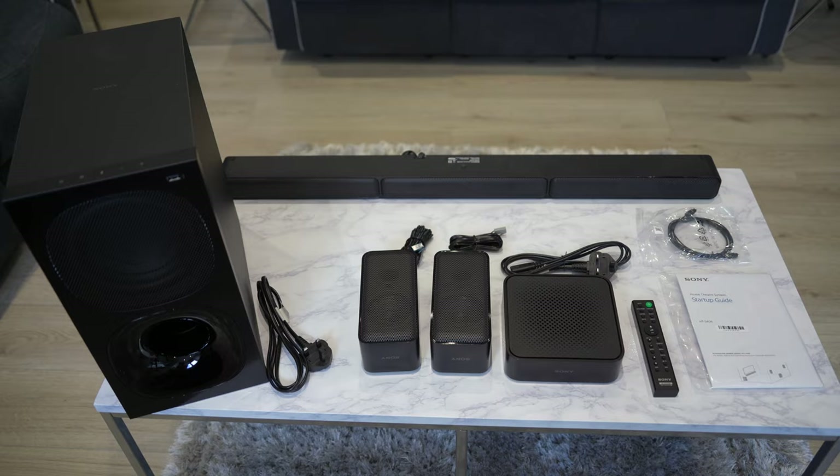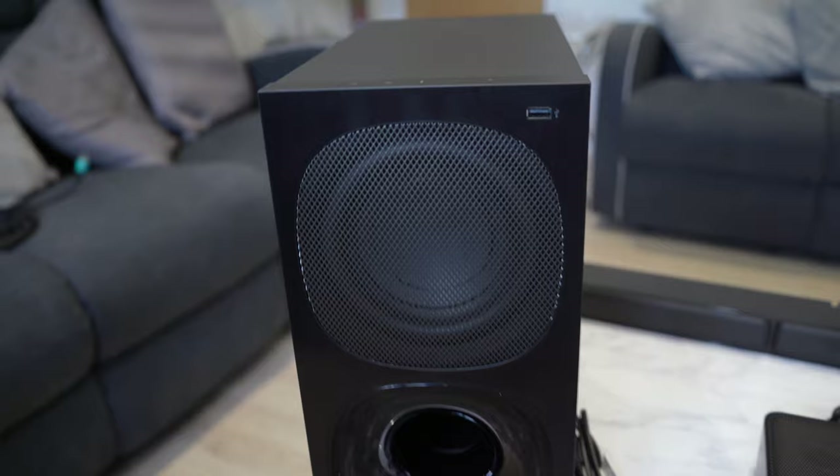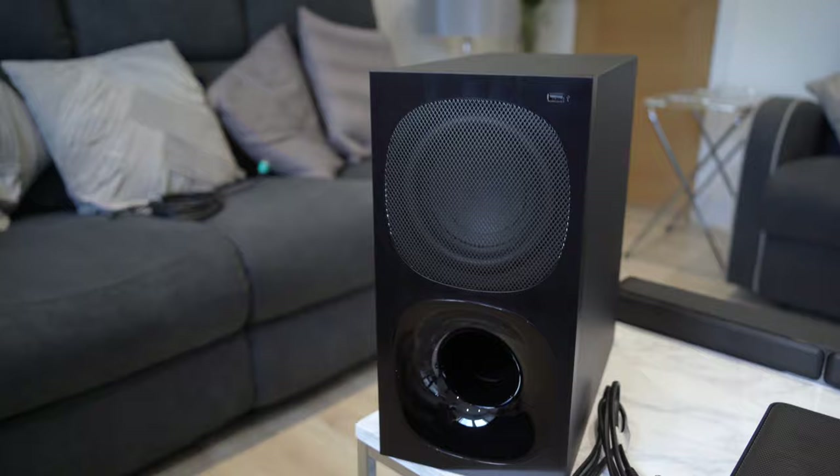Okay, so this is everything in the box. This is a 600 watt speaker system and it comes with this very large subwoofer, and I'm going to be testing how the bass sounds on this. I'll run through some of the specs of the subwoofer in a second.